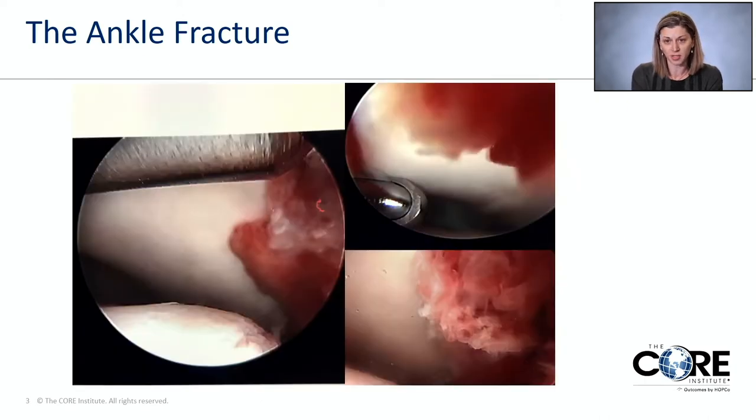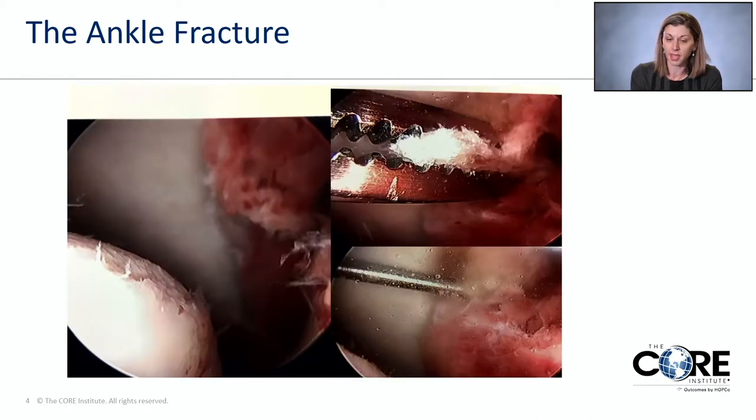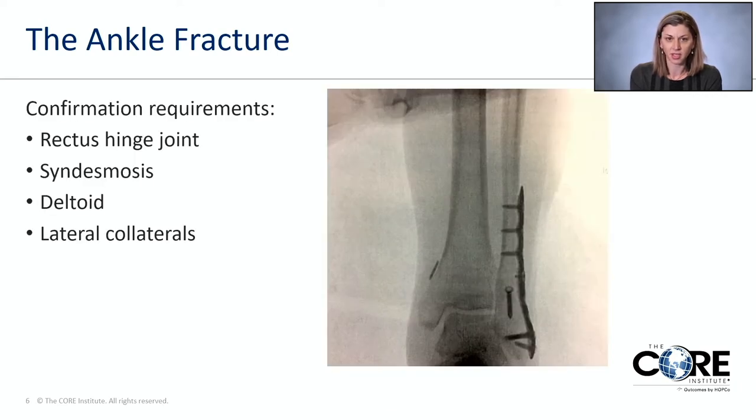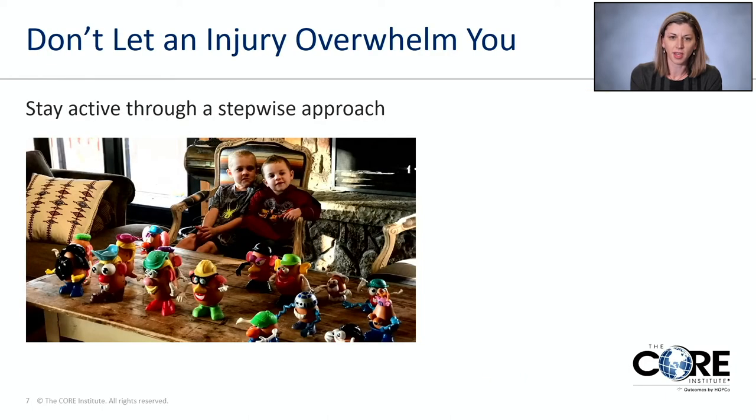Sometimes we have to go in and scope the joint. Sometimes we have to clean out cartilaginous issues — anything that's loose, we'll take the cartilaginous loose pieces out of the joint, get their ankle back to nice and rectus, and confirm their stability. We want to make sure the ankle is a rectus hinge joint, that they have all of their high ankle ligaments — what's called the syndesmosis — intact. We stress the deltoid ligament, making sure that both sides of their hinge are intact, and after we do that, we want to get that patient moving as quickly as possible.